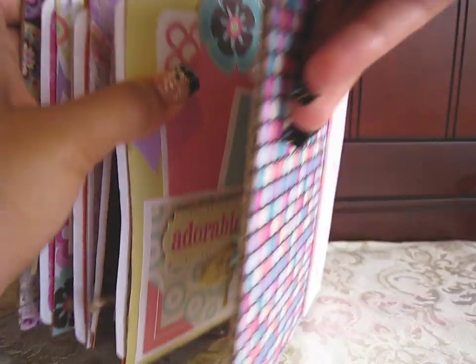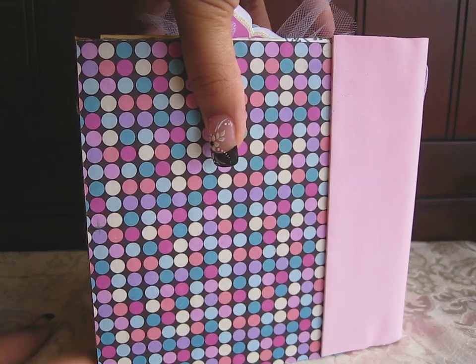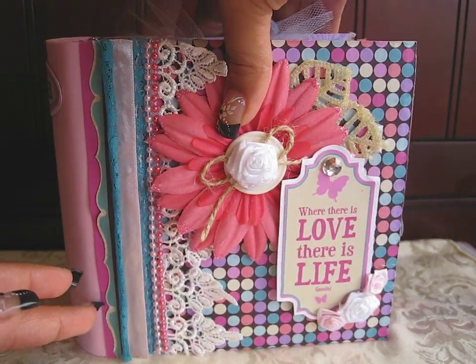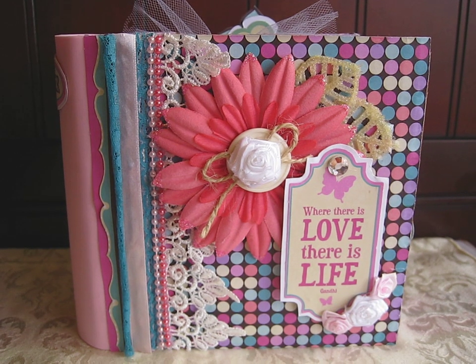Okay guys, so that's the end of my mini. There's the back — pretty plain. I really hope you like this mini as well. Please leave your comments because I love reading them. Thanks!